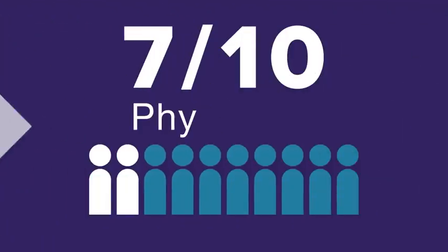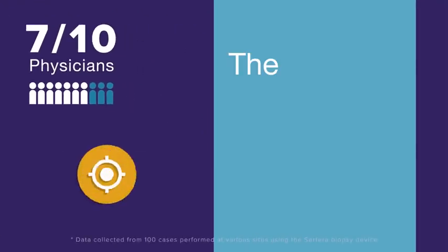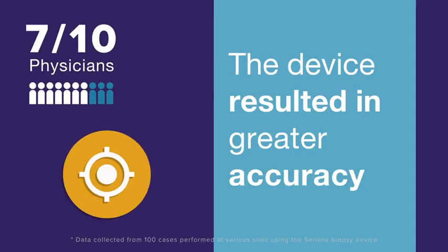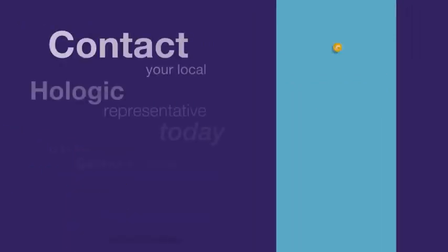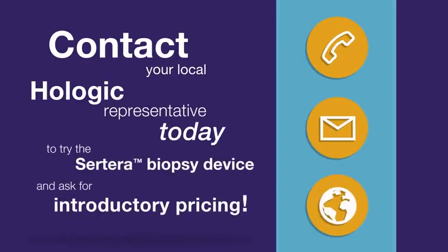Seven out of ten physicians felt the Surtera biopsy device resulted in greater accuracy and increased their procedure confidence. Contact your local Hologic representative today to try the Surtera biopsy device and ask for introductory pricing.